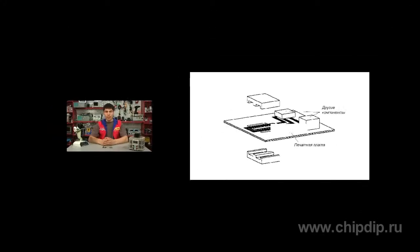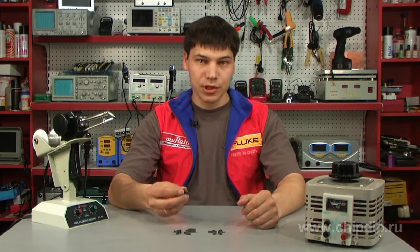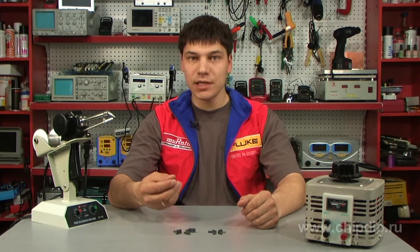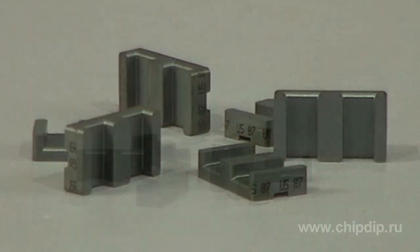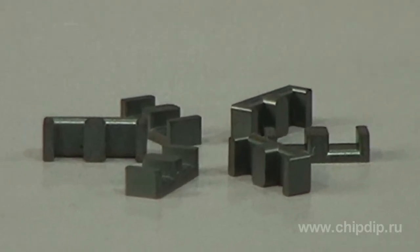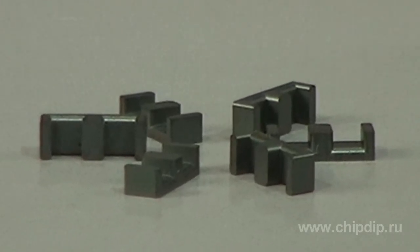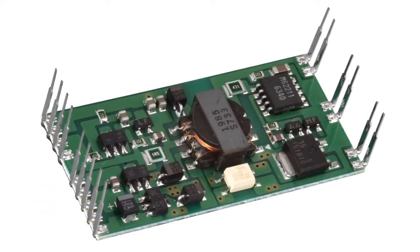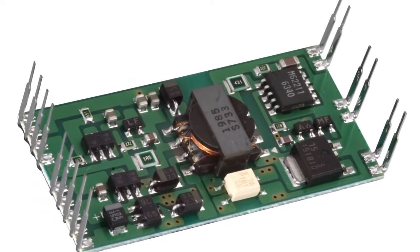Using the structure of a transformer or choke on a multi-layer printed circuit board with windings on ferrite ELP cores considerably decreases the size and weight of products, offering lower weight compared to similar conventional ferrite transformers. ELP cores are used primarily in DC-to-DC and AC-to-DC converters operating at a frequency of up to 1 MHz.